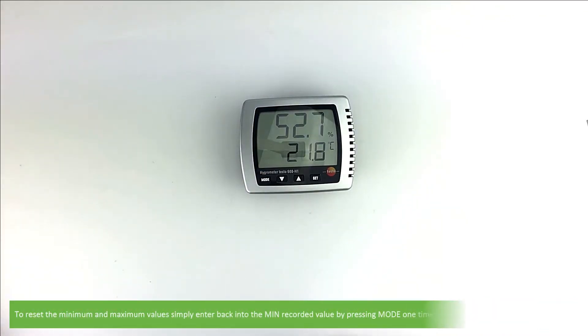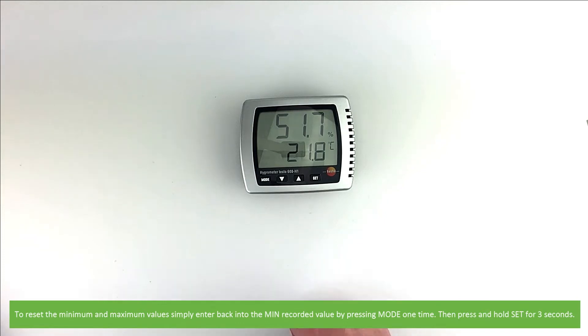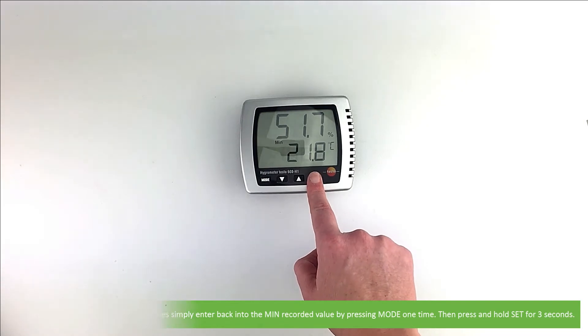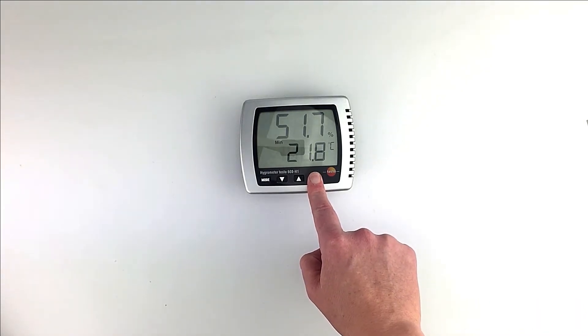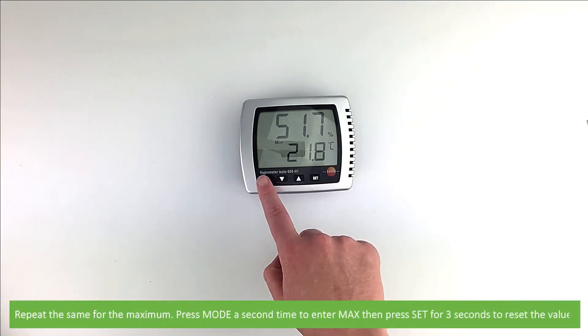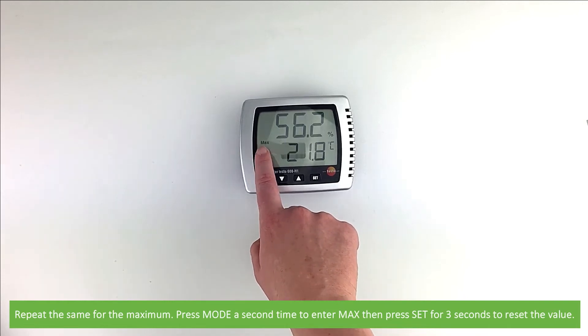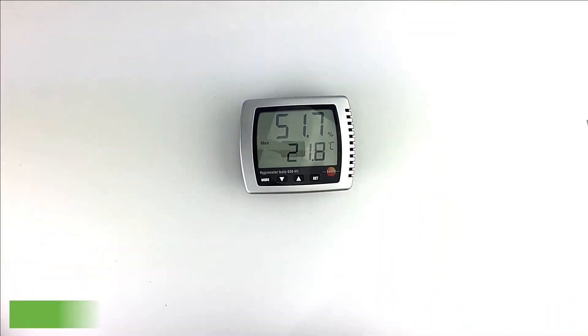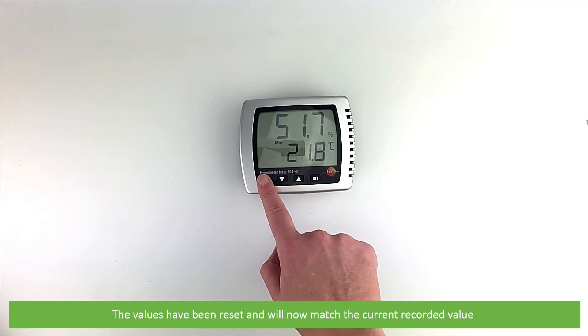To reset the minimum and maximum values, simply enter back into the minimum recorded value by pressing mode one time, then press and hold set for three seconds. Repeating the same for maximum, press mode a second time to enter into max, then press set for three seconds to reset the value. Both values have now been reset and will match the current recorded value.